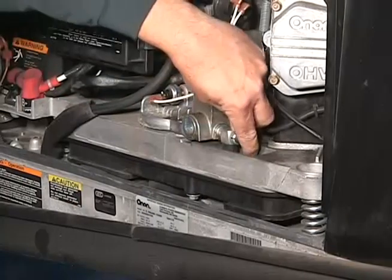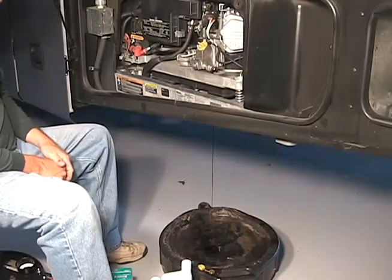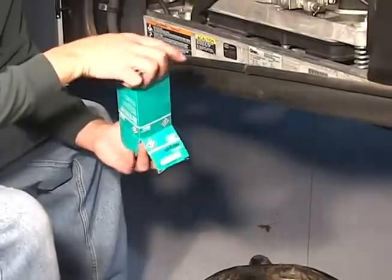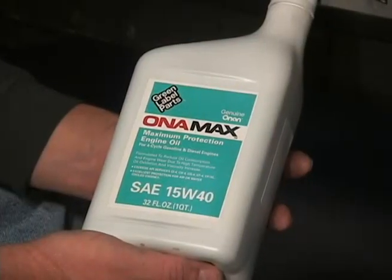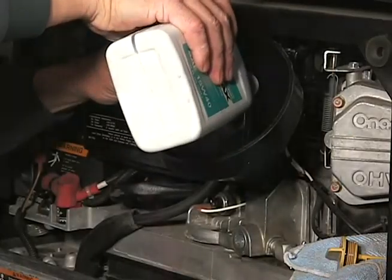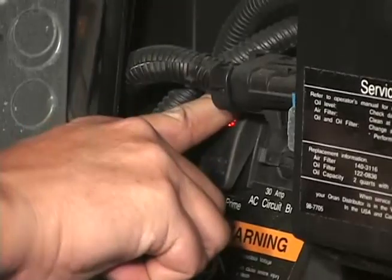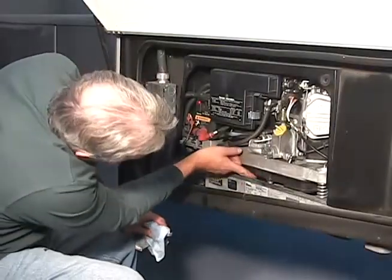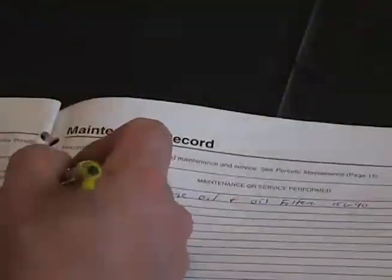Changing the oil is quite simple. The first step is to drain the old oil. Next, remove the oil filter and replace it with the new filter. Now add the proper amount and type of oil to the generator. Start and run the generator for several seconds, then shut the generator off. Check for any leaks and recheck the oil level. Record the hours when you change the oil.